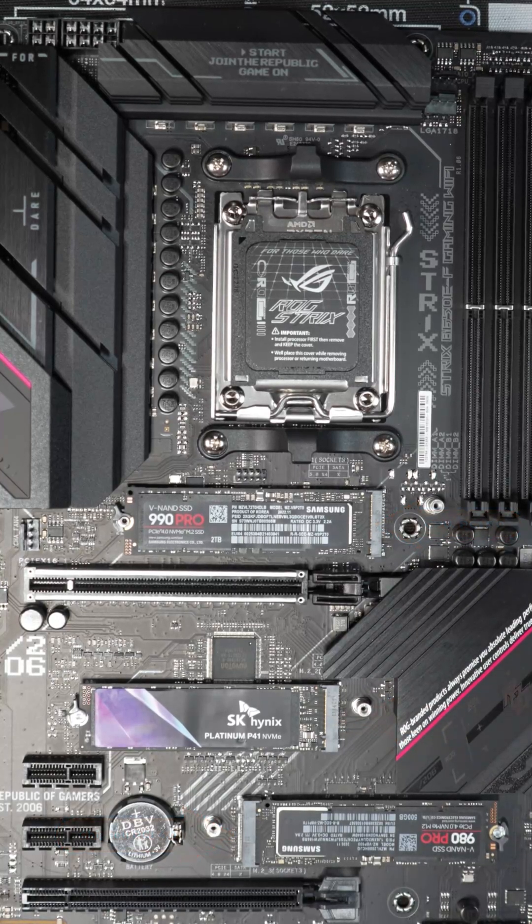When you install your operating system, you're going to want to make sure that you install it on the drive in this slot that's closest to the CPU and also is PCIe Gen 5. That's going to give you the best performance and lowest latency.